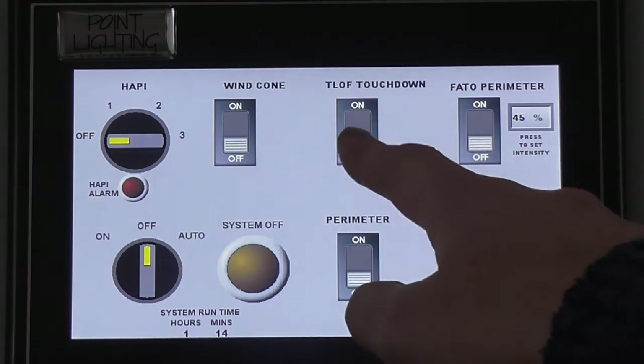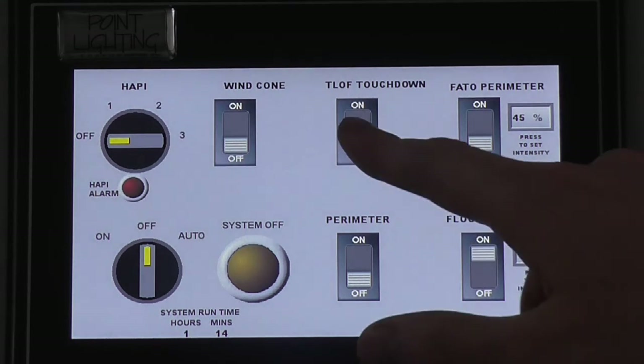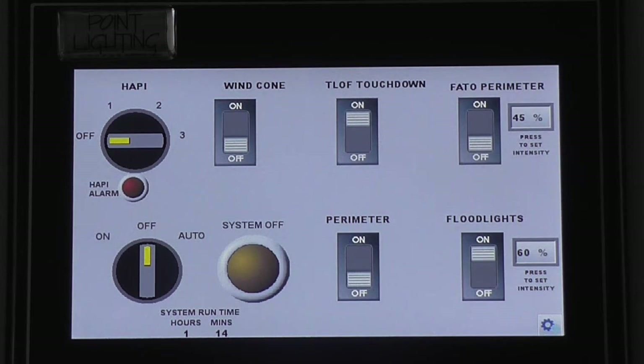The six circuits are labeled 1, 2, 3, 4, 5, and 6. The user should pre-set each of the 6 circuit switches. Switches set to ON will illuminate when the system has activated. Switches set to OFF will not illuminate when the system has activated.